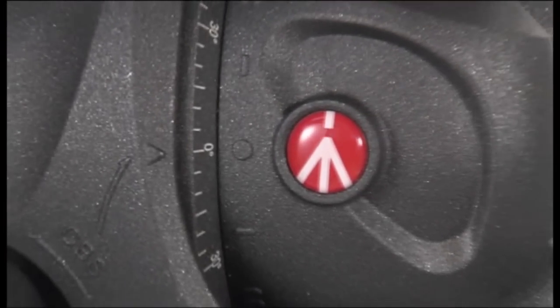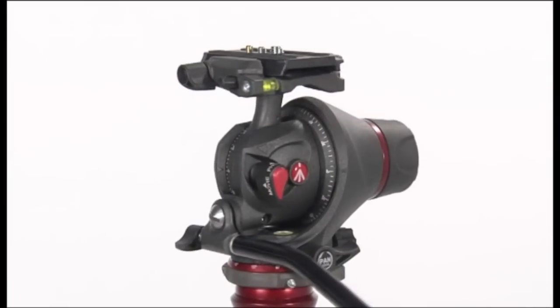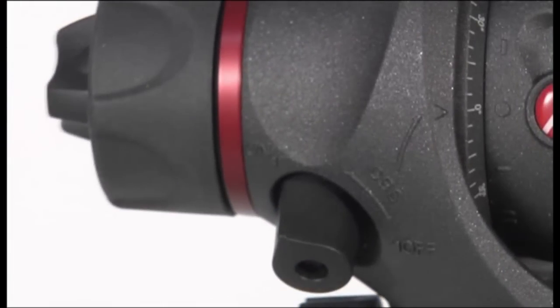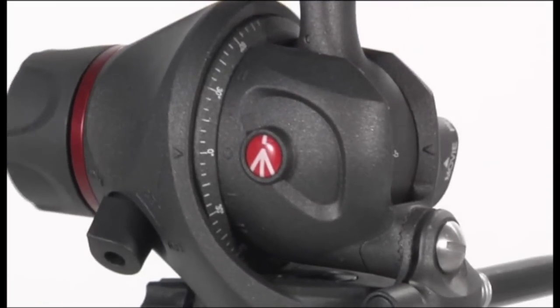The new photo movie head is the best solution for the new HD DSLRs with embedded video functionality. With a single product, it is possible to take advantage of an extraordinary photo head and a fully featured video head.